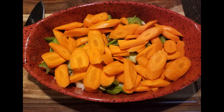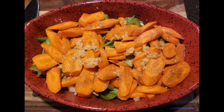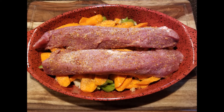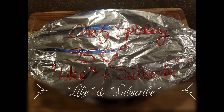Mix them all together into a nice pot. We're going to add our seasonings to that. Then we're going to take our pork tenderloin, put that on top, and we're going to put that into the oven at 350 degrees.